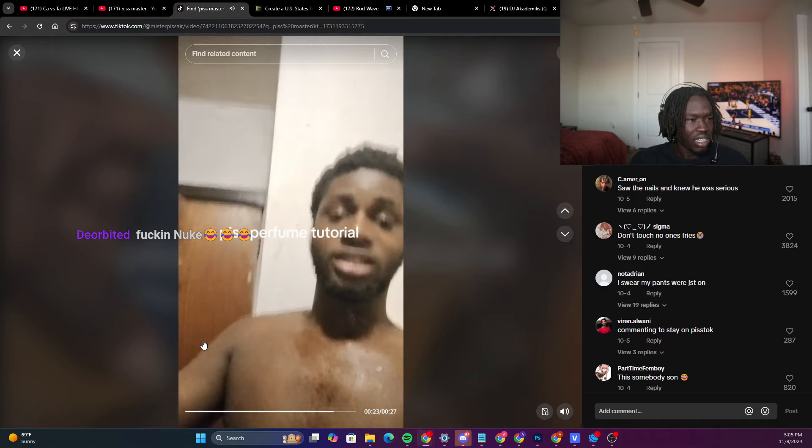Piss Master, please — for the love of God — if you want to do this dumb ass shit, at least stretch the video out to a minute so you could get paid. Ain't no way a nigga's just doing this for free.